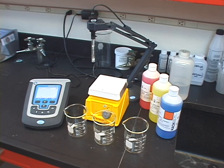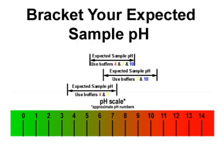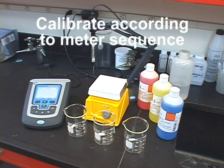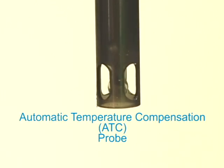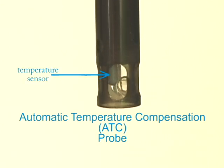Now let's discuss the importance of using the correct buffer values for your calibration. Ideally, you'll want your calibration points to bracket your expected sample pH. For example, if our expected sample pH is 8, then calibrating with the 7 and 10 buffer is sufficient. If we expect measurements to fall between 6 and 8, then you should consider a 3-point calibration using the 4, 7, and 10 buffers. Always calibrate in the sequence specified in your meter's user manual; if a buffer sequence is not stated, it's best to calibrate from the lowest pH to the highest. Remember, pH is temperature dependent. A simple way to address this is by using automatic temperature compensating, or ATC, probes, which will ensure that you have an accurate reading at any temperature.